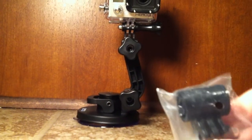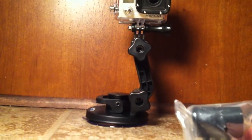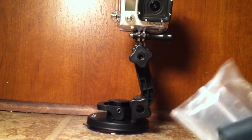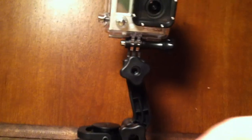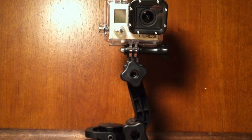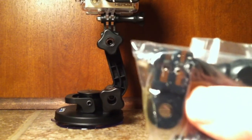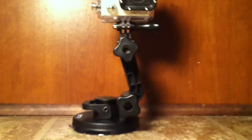Two other things it comes with: if you have a mount already set up for a GoPro camera, you can use this mount. Basically, you take this little extension piece that comes with it and attach it onto the base mount, giving you a little bit of extension for your camera. Also, if you want your camera facing a different direction, it comes with a universal mount that turns it 90 degrees.